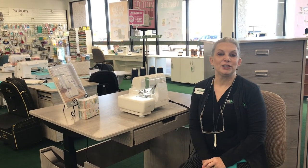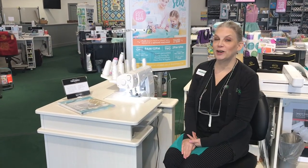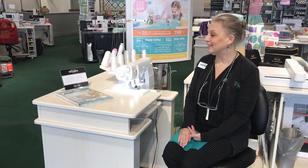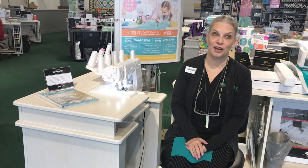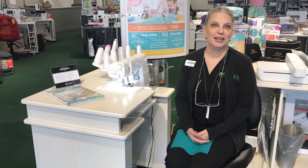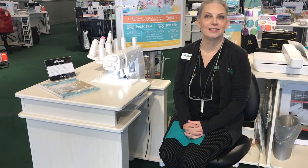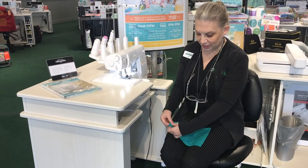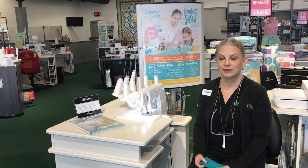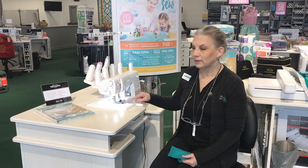Now let me show you a little bit about some of the combo machines we have in the serger family. We've stepped over to the Triumph by Baby Lock — it is serging and cover stitch combined. The serging is going to be the four-thread overlock stitches, that's what we saw along the edge of the fabric — two needles and then the upper and lower looper. The cover stitch uses your chain looper and any combination of the three needles for the chain side.